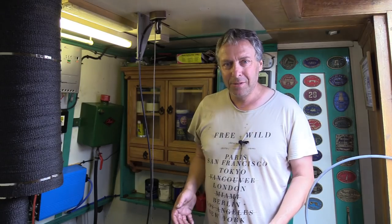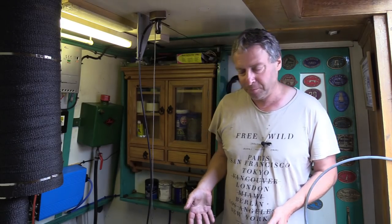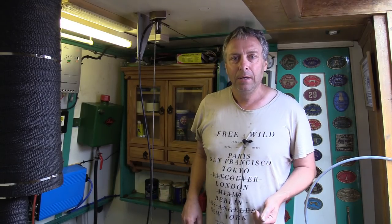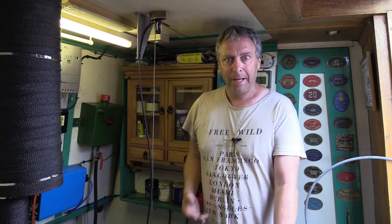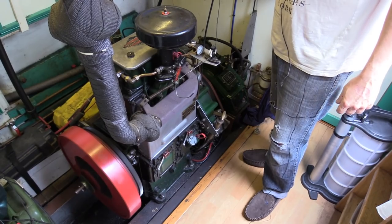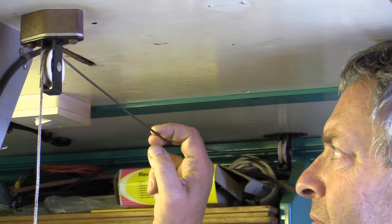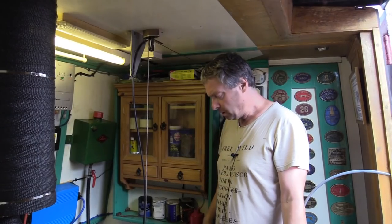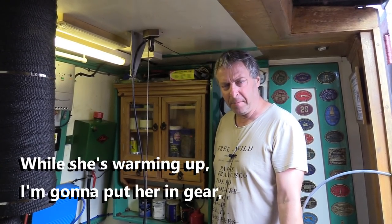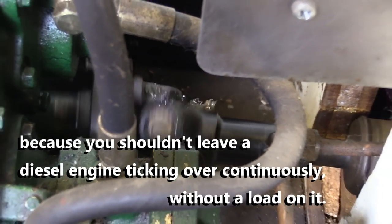So let's get down to actually changing the oil. The first thing I want to do is warm the engine up — probably about 10 minutes — to get the oil a bit warmer so it comes out a lot easier. While she's warming up, I'm going to put her in gear, because you shouldn't leave a diesel engine just ticking over continuously without a load on it.